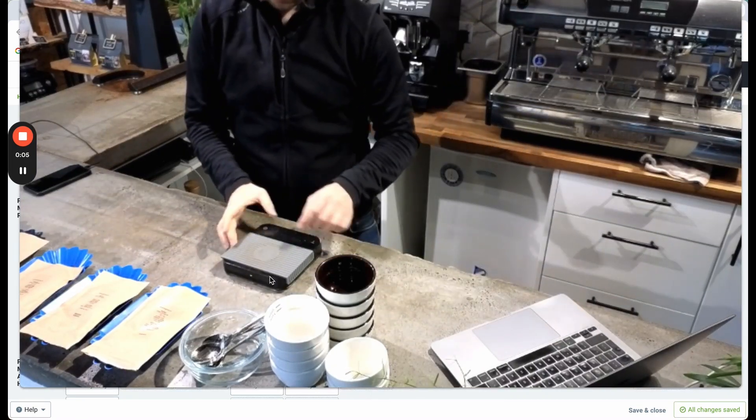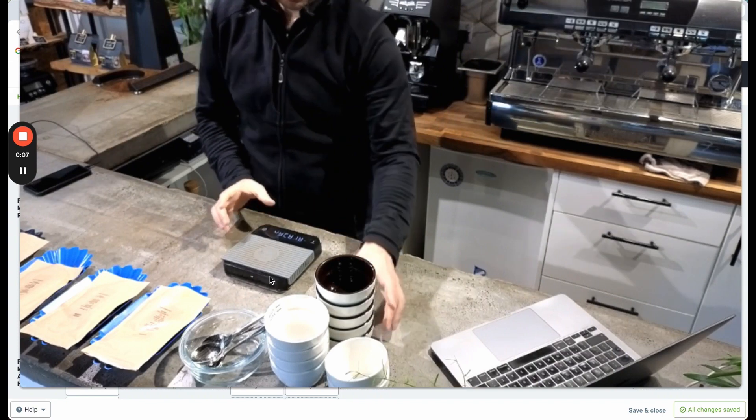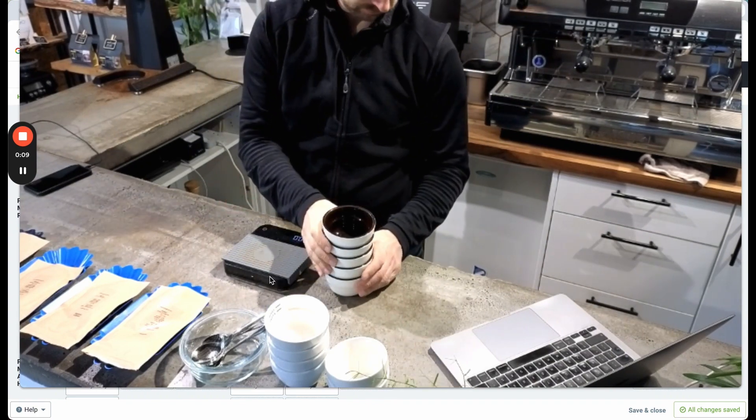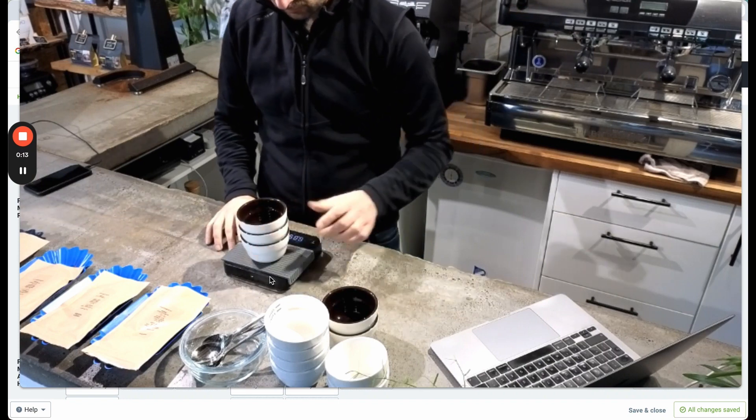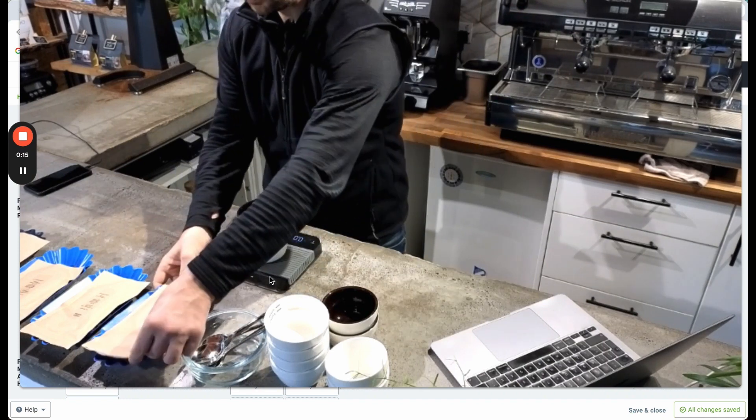This is going to be a cupping of Colombian coffees from a producer that we've been working with for a while. These are new samples that they've sent us.